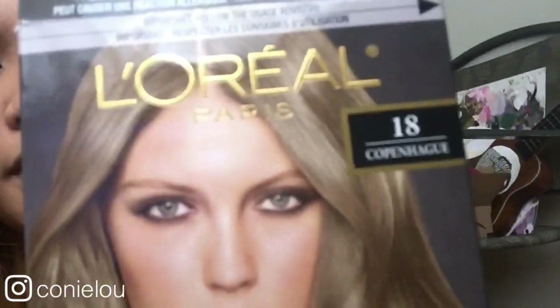Hey everyone, so today I'm going to be showing you — well, we're going to be figuring out together whether or not a box dye will tone my orange hair, because I just bleached it like last night and the hair dye I bought says to wait like 14 days, but obviously I'm not going to do that. I got the L'Oreal Paris Copenhague number 18 and it's a medium ash blonde.